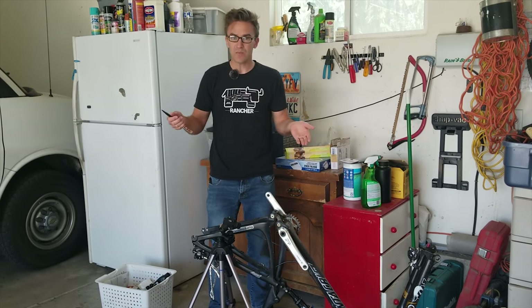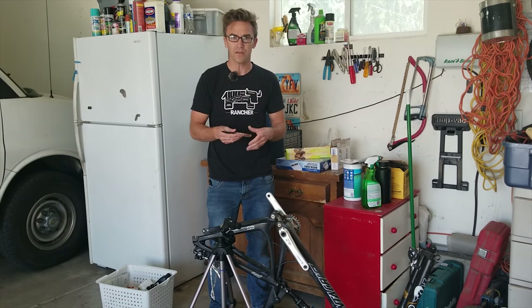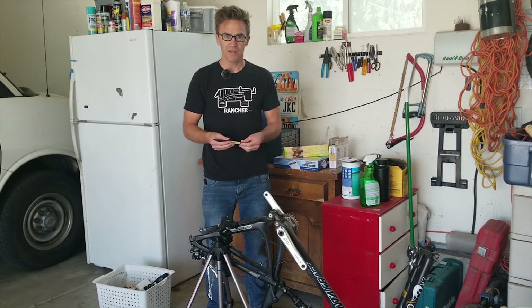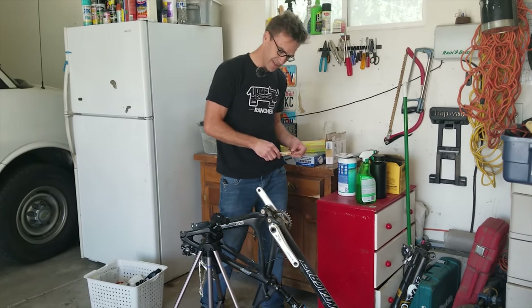I've not done this before, but I've heard it's just like working with resin and fiberglass for a surfboard, which I've done a lot of, so I don't think it'll be too challenging hopefully. But you get to watch me do it and see how well it turns out, so here we go.